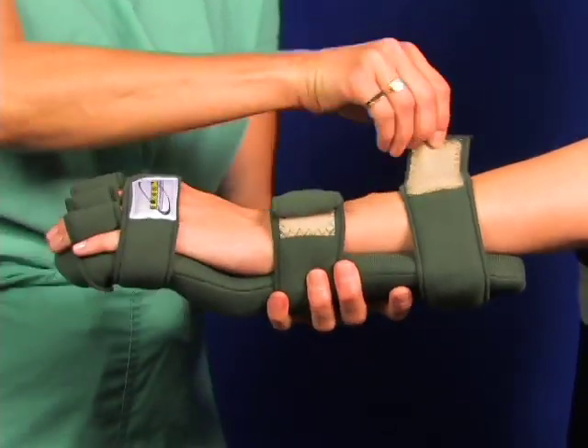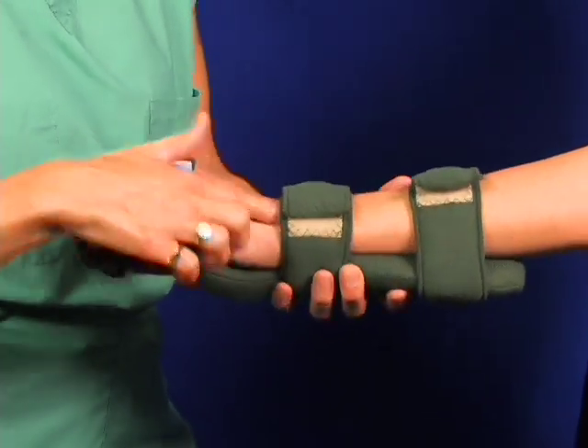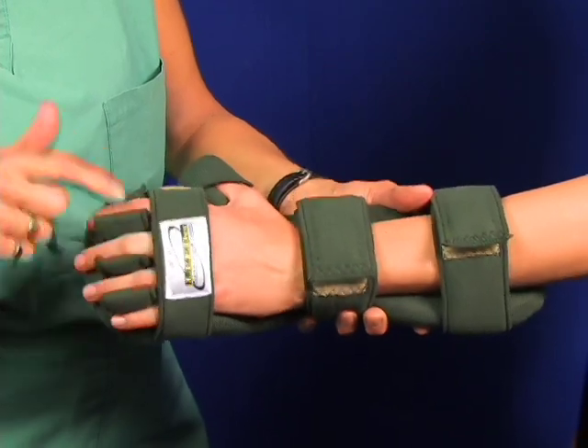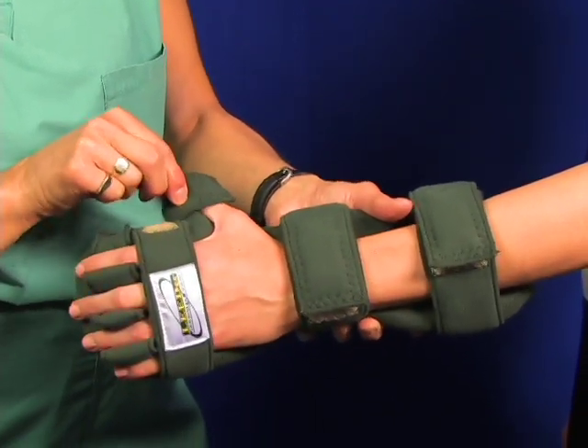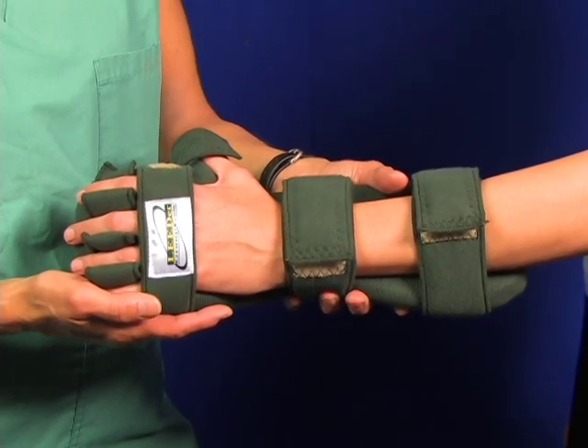After all preliminary strapping is done, go back and check the tensions. Readjust as necessary. Check for pressure underneath the straps. Make sure you have a good fit. Make sure the thumb is loose, not too tight. The application is complete.